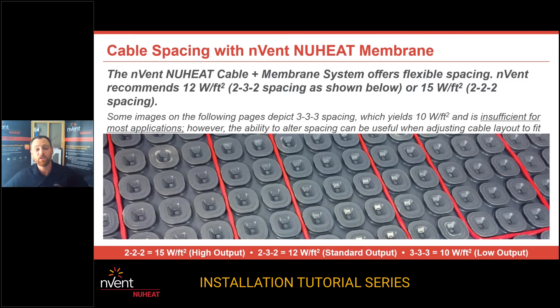If you want 15 watts a square foot, you're going to go every two pillars. If you want 10 watts a square foot, you're going to go every third pillar. That 10 watts a square foot spacing is not recommended in the Northeast or anywhere where it's cold. I would stay away from 10 watts a square foot. Our national average, what we've been using for over 30 years, is 12 watts a square foot, which you can get with new heat cable and membrane at 232 spacing.